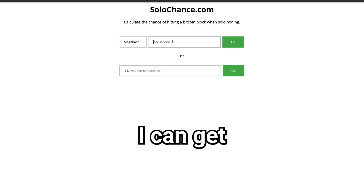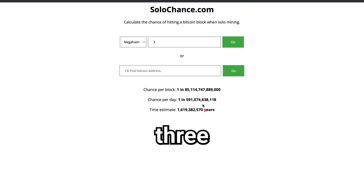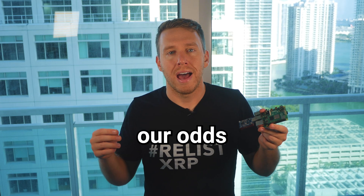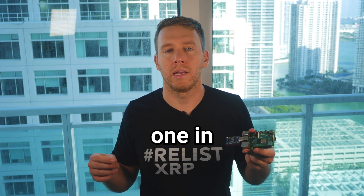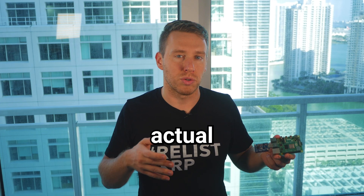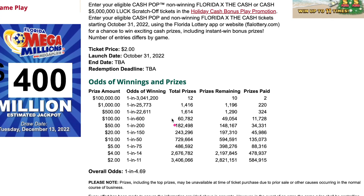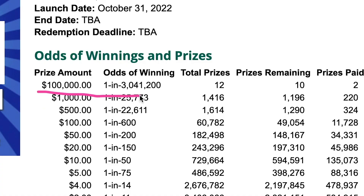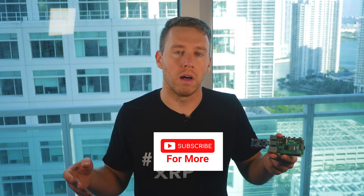If I go over to solochance.com and enter in my stats, I can get a better feel for the odds of hitting a block reward. I entered the 3 gigahash I was seeing when running my miner, and according to this, our odds each day of hitting the next block are about 1 in 650 million. So are those odds better than playing the actual lottery? I looked at the Florida State lottery, and to win $100,000 there is a game with 1 in 3 million odds — so it looks like you'd have a better chance of winning the real lottery.